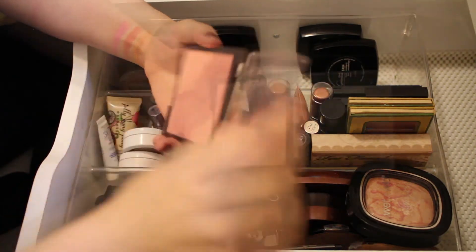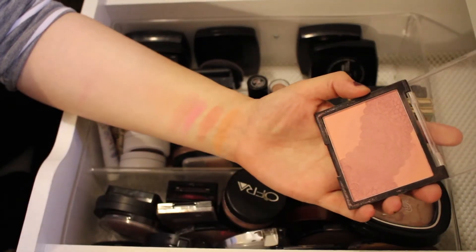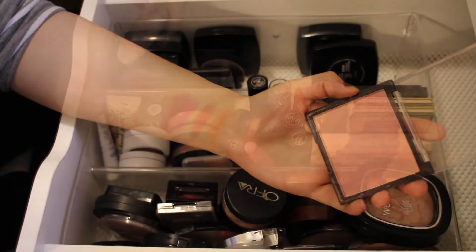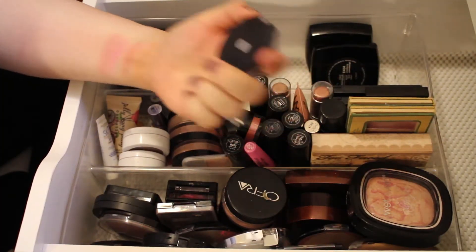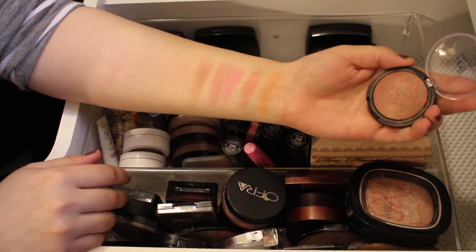Next I have a Mark Powder Blush in the shade Chic Frills — a really pretty color. If you swirl both of these together it gives a nice, everyday color. I'll definitely be keeping this.